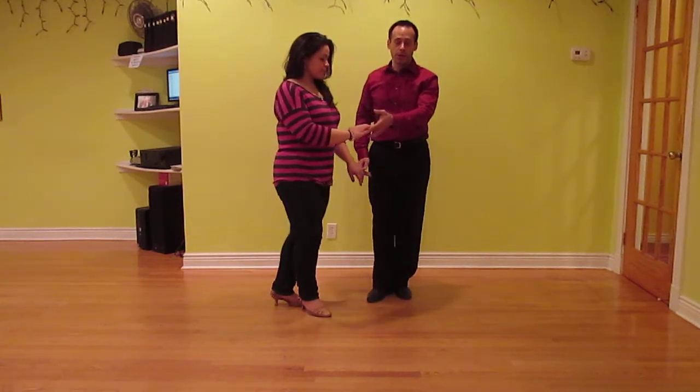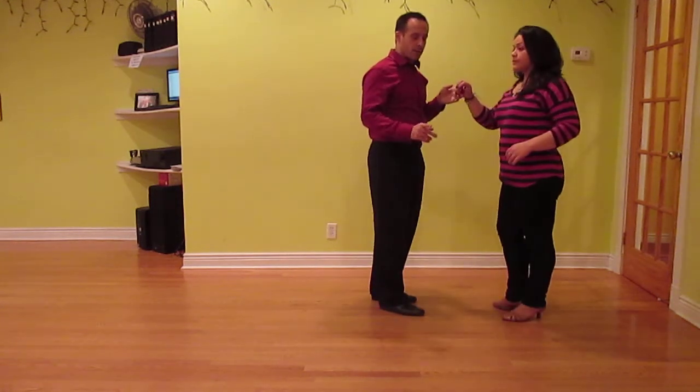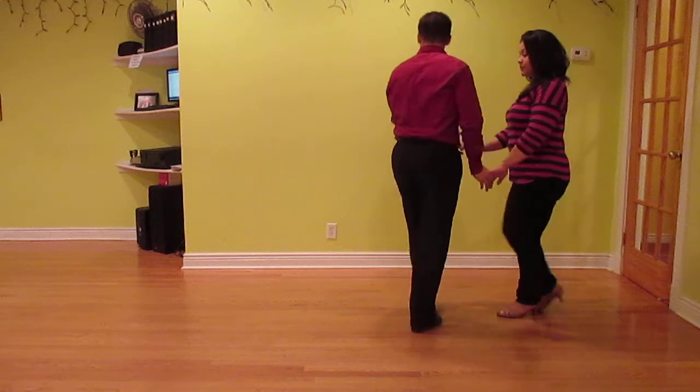Now you bring your cross and you start turning her. Five, six, seven, and eight. One more time: one, two, three, and four.